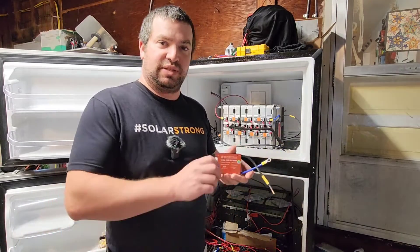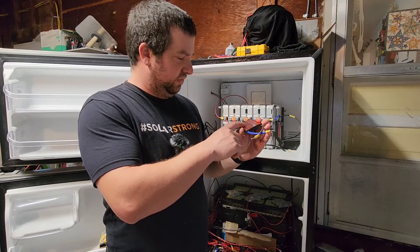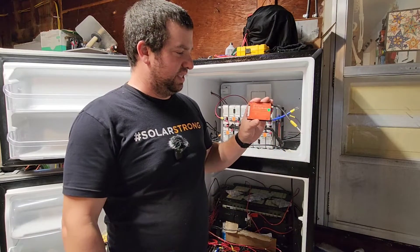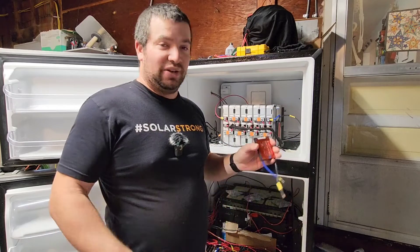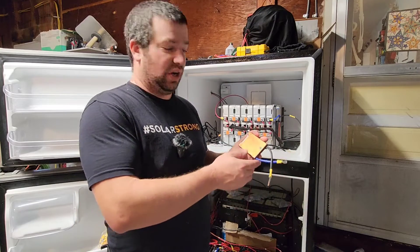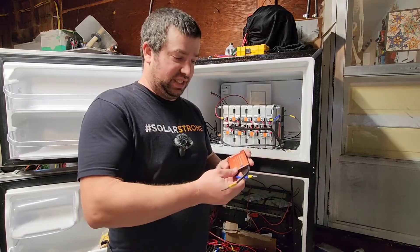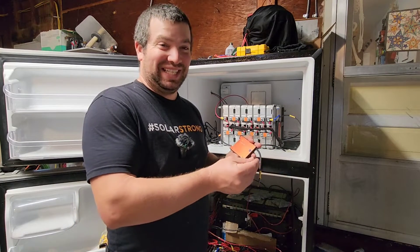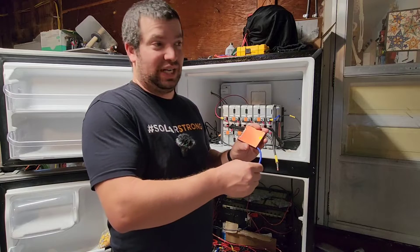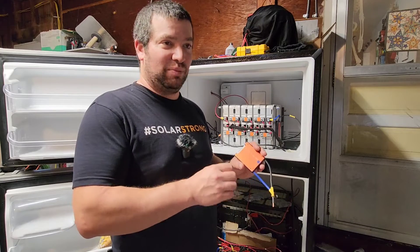On each one of those 16s modules I'm using one of these Daly BMSs. The ones I'm using are 40 amp discharge and 40 amp charge. It's basically a dumb BMS — it doesn't have any readouts or anything, it just does what it's supposed to do, which is shut down that module if anything goes wrong. It's got overcurrent protection as well, and I've actually tested that unintentionally. I had an MPP Solar inverter that got sat on — don't ask why — it shorted out and this BMS shut right down.